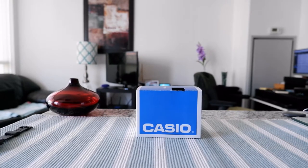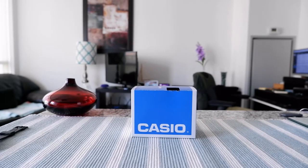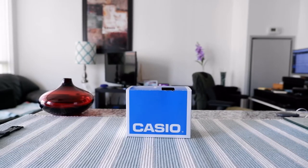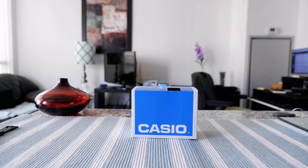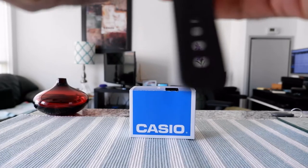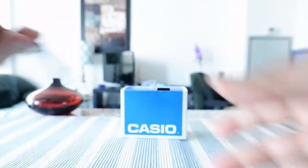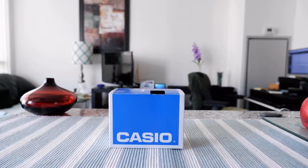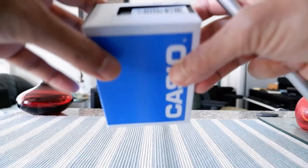Hello everyone, this is Amit Dan of amitdan.com. Today I have another episode of watch review video and I'll talk about the Casio FW-217, which I have right here. This is just a variation of the Casio F91W, which I also have here, and I'm going to open it up and compare how it looks against the F91W and go over some of the specs.